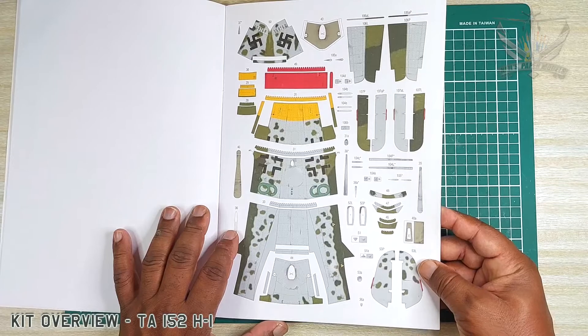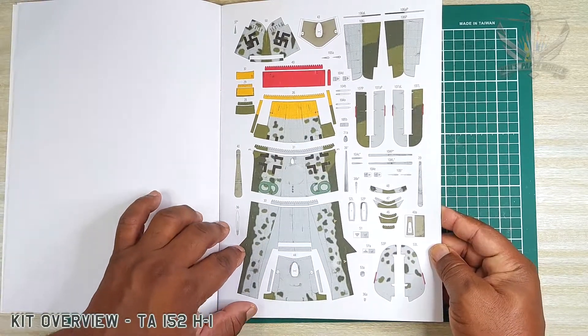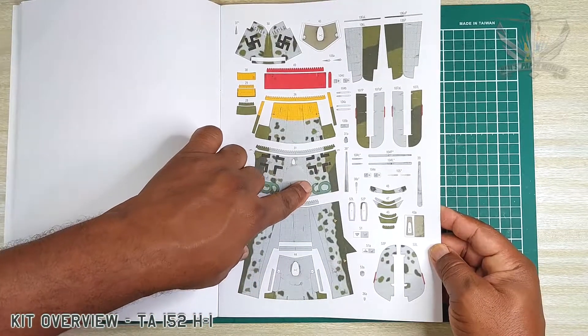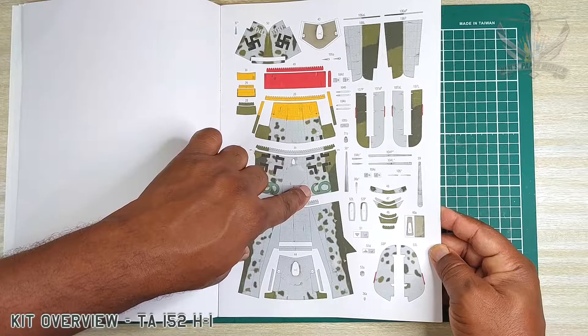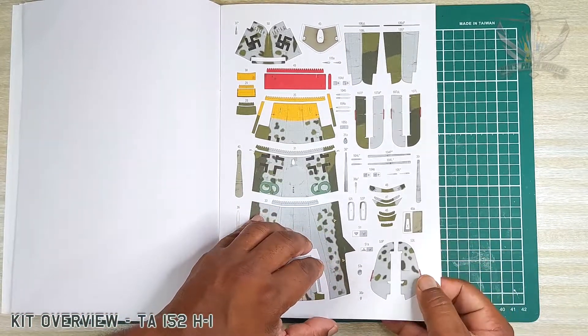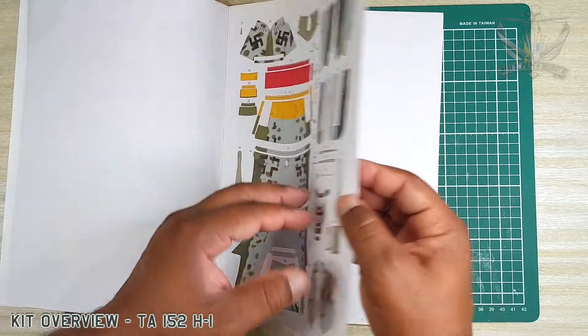I think this is Green Six — or actually Green Nine, yes Green Nine. Quality 160-gram card stock.